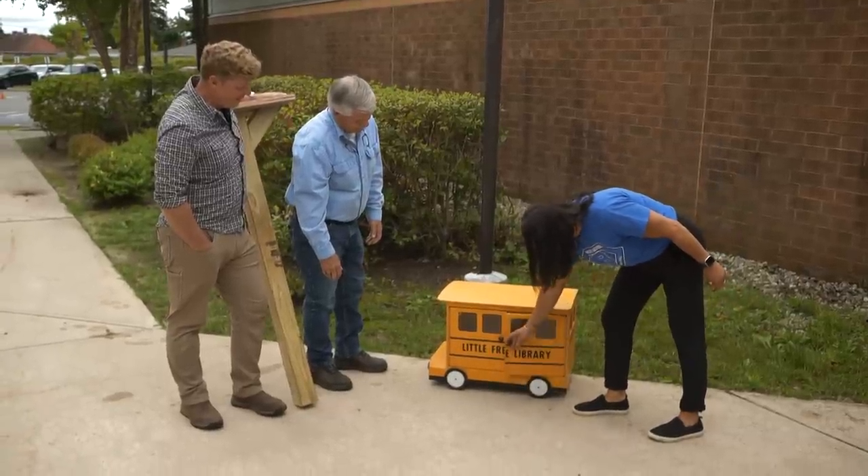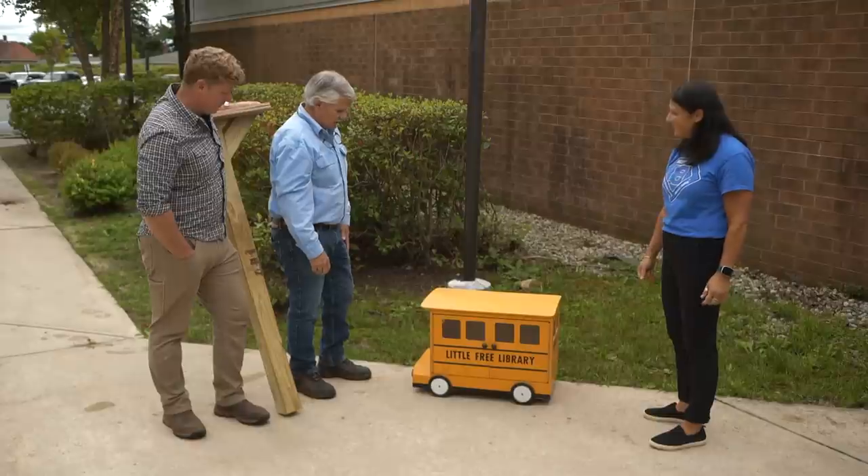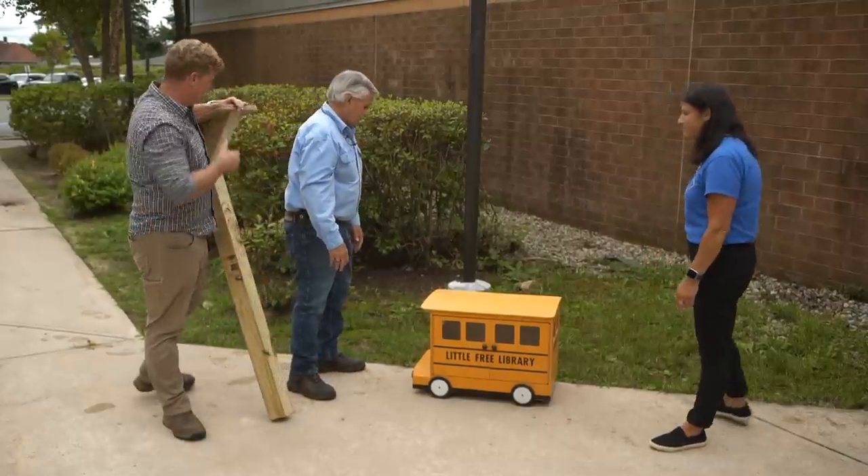You approve. The kids came up with a great design. They did. And you did a great job constructing it. It was a fun project. So do you have a location for it? I was thinking right here would be the perfect spot. We stopped at the right spot.